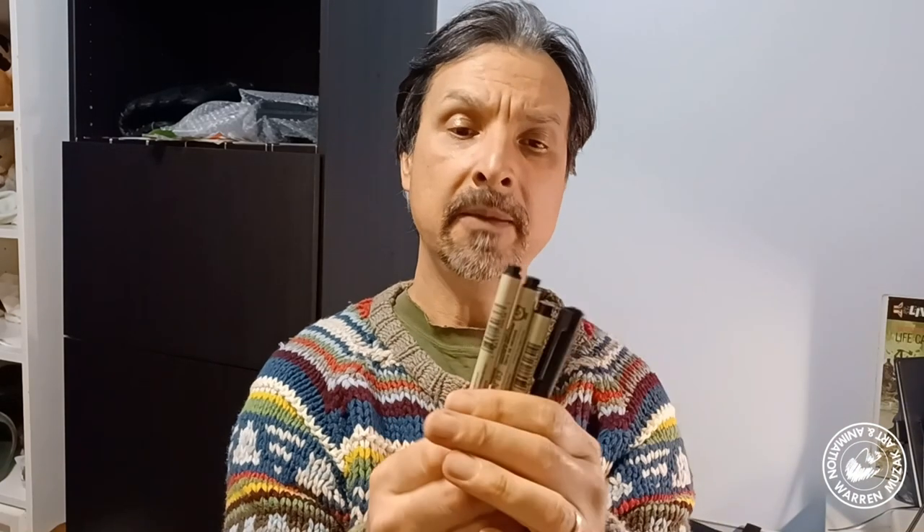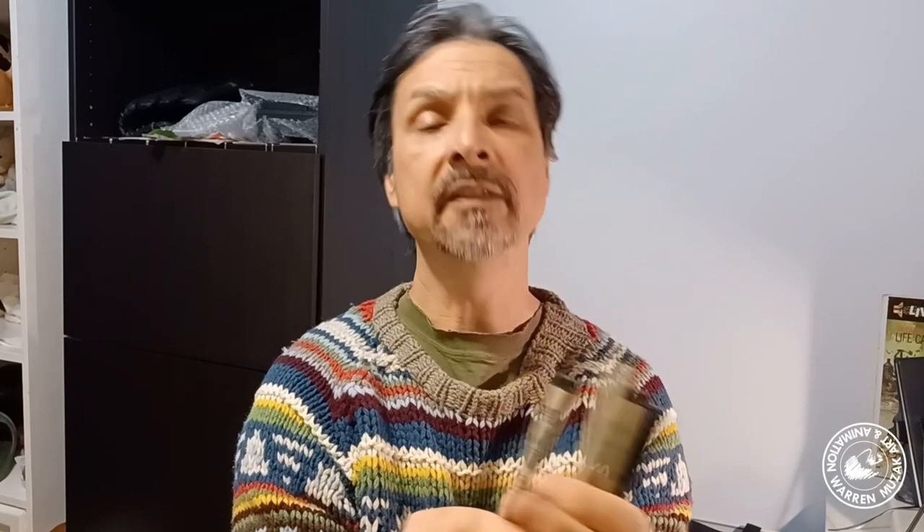I just want to show you the tools that I used to work on this particular piece. So first we're going to start with the paper — it was just regular watercolor cold pressed paper that you can pick up at any art store. Next, I used my graphite pencil. The inks are done with these Pigma Micron pens, and the sizes that I'm using are 005, 01, 03, and a brush tip like that one.